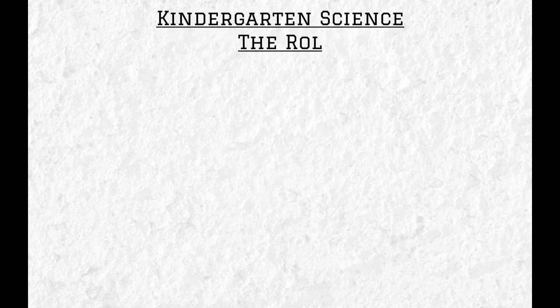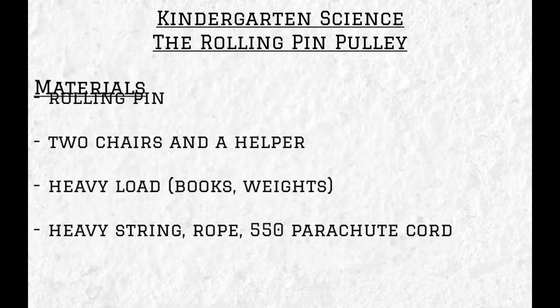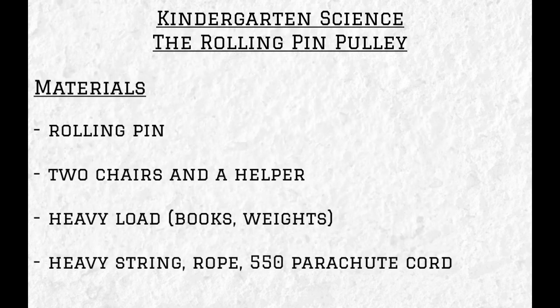Hey kindergarten, this is Mr. C coming to you with another science video. Today we are going to build the rolling pin pulley. For this build you are going to need a rolling pin, two chairs and a helper, a heavy load — we're going to use books and weights, but something between five and ten pounds is fine — and some heavy string, rope, or parachute cord, also listed as 550 cord, available at Michael's, Home Depot, or any hardware store. Once you have your materials, come join me in the lab and let's get started.